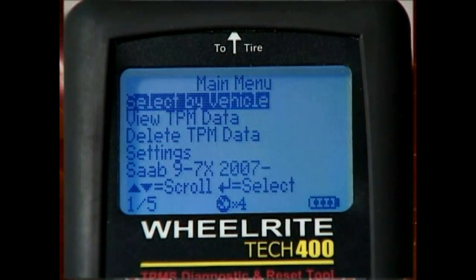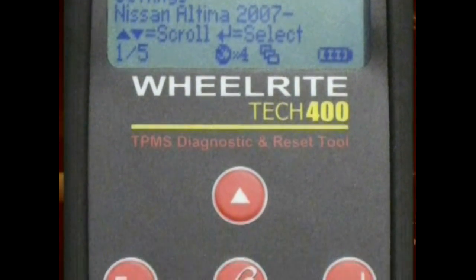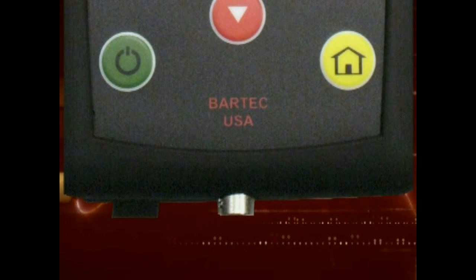You can view TPM data previously collected by choosing View TPM Data. You can clear the tool memory by selecting Delete TPM Data. Tool configuration can be set by choosing the Settings option. At the bottom of the tool, you will notice a special connector. This is where the communications cable is connected to the Tech 400.